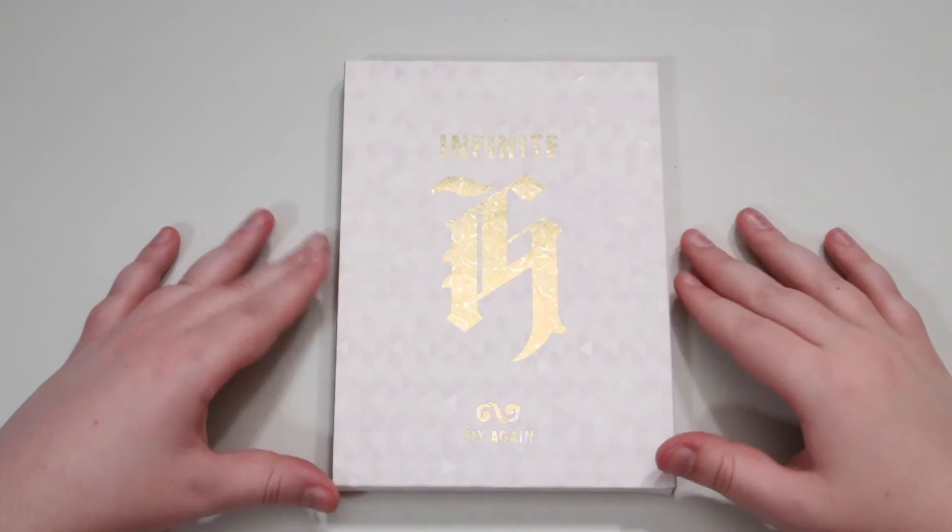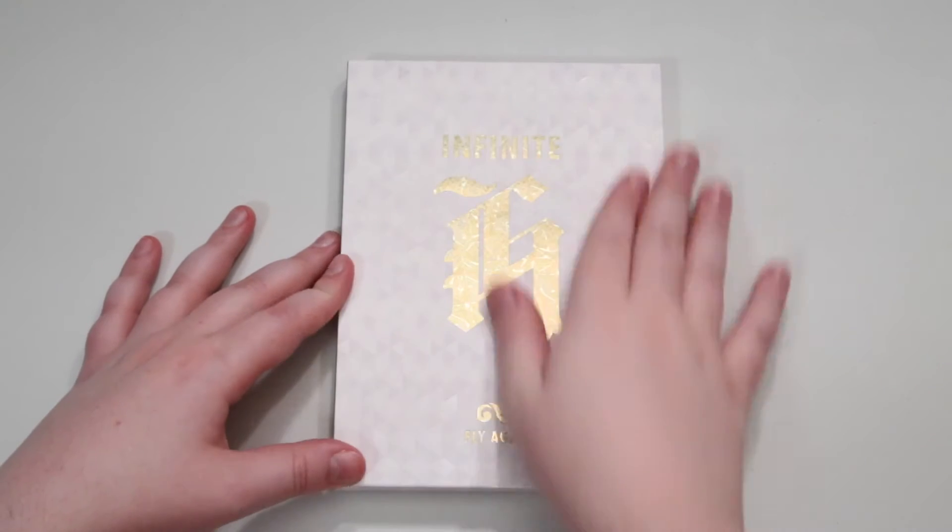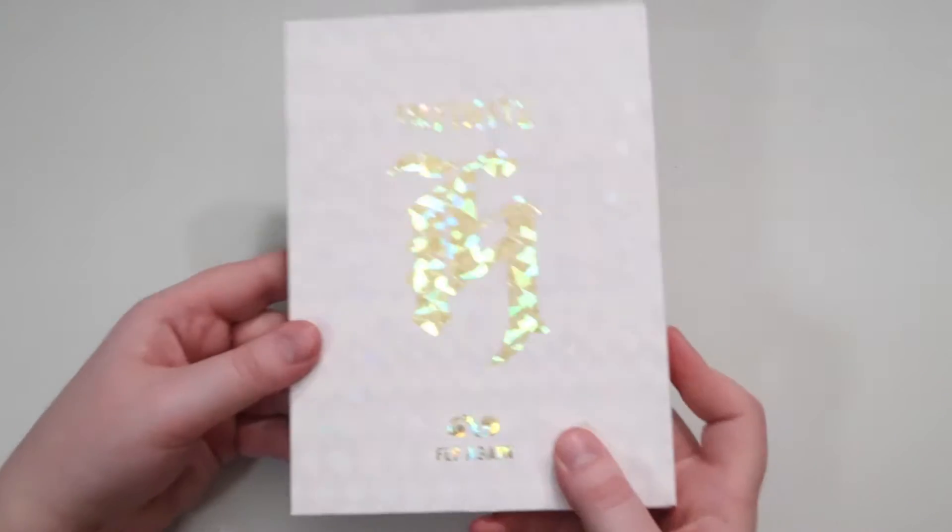Hey guys, we're going to be looking at Infinite Apes, the subgroup's album, Fly High. I love this design though. It's really, really nice.